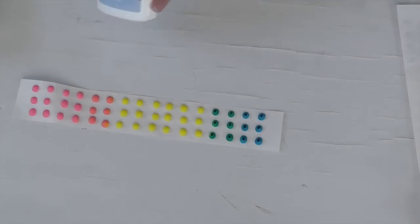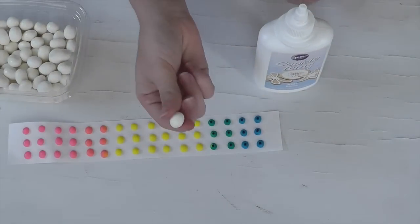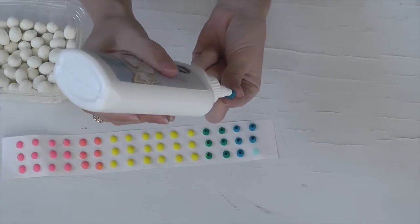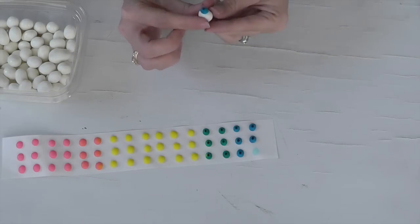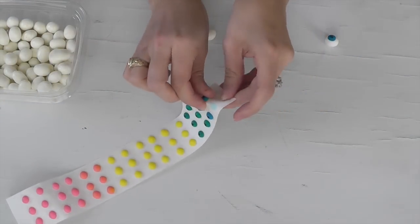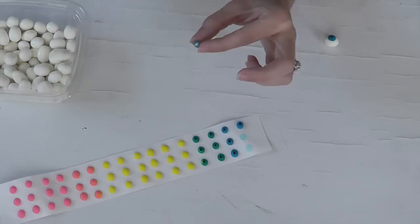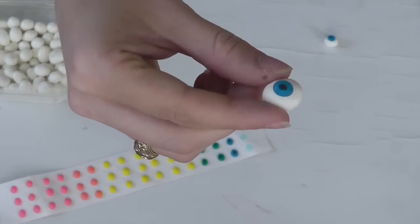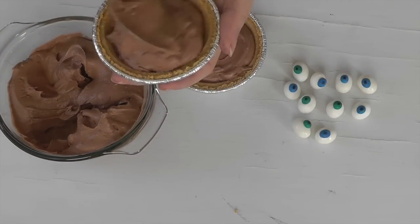Now I'm going to take my cookie icing — and I did not heat it per the instructions on the back because I felt like it was too runny. I'm going to pull them off of the paper and then dab a little bit of the cookie icing on the back, not too much. That will help adhere the pupil to the yogurt covered raisin, giving it an eyeball appearance. I'll just continue gluing on the rest of the pupils to the yogurt raisins to create my eyes for my eye pie.